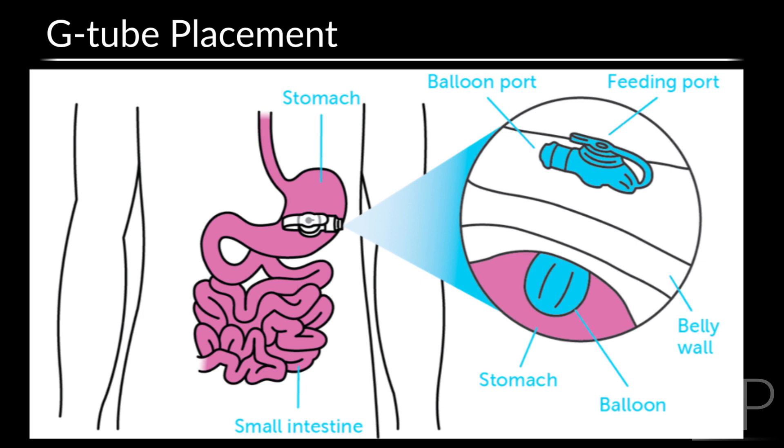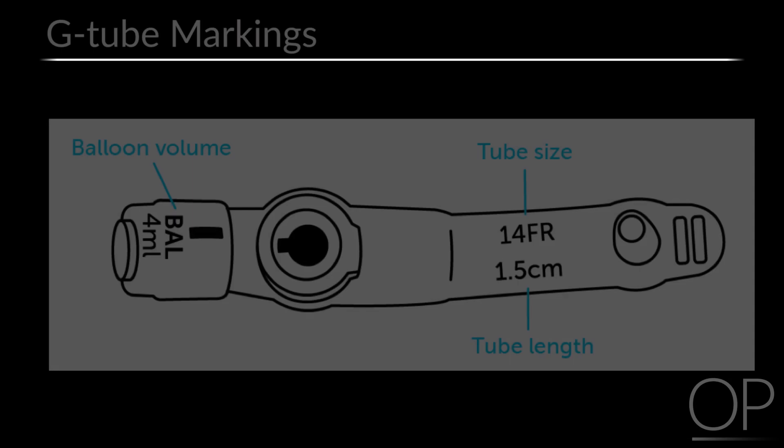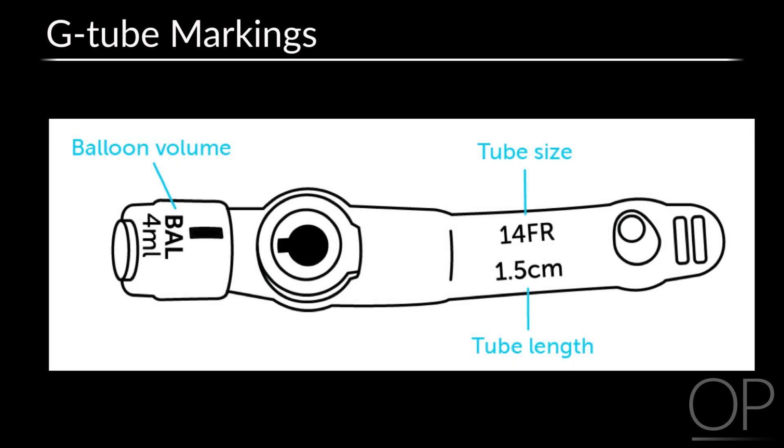It's used when the child is unable to tolerate feeds or medicines by mouth. The G-Tube is stabilized within the stomach via a water-filled balloon, and the external base rests on the surface of the skin over the stomach. The G-Tube diameter, length, and balloon fill volume frequently appear on the external base of the tube as shown in this figure. However, not all tubes are marked in the same fashion.